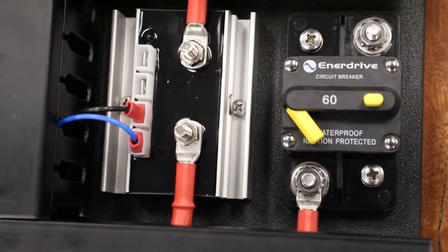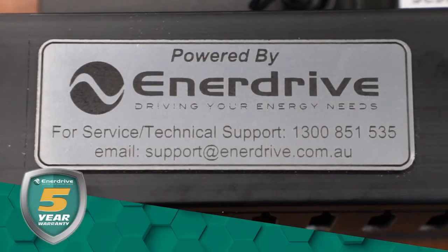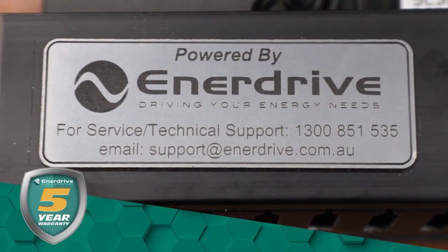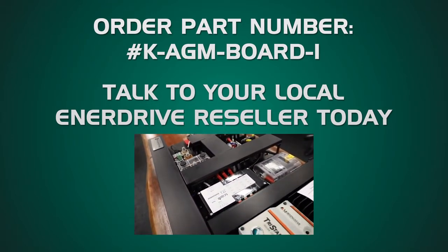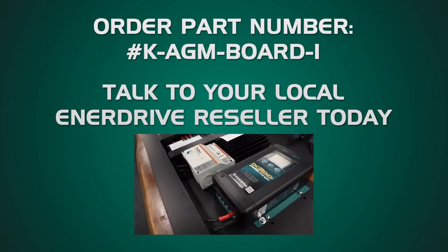Last but not least, you have access to our unlimited tech support team and are covered by a five year warranty. What's great about kits like this is that because it is entirely designed, constructed and pre-wired by Enerdrive, you only ever have one call to make for fault finding or support. Check in with your local Enerdrive reseller today or visit our website for more information.